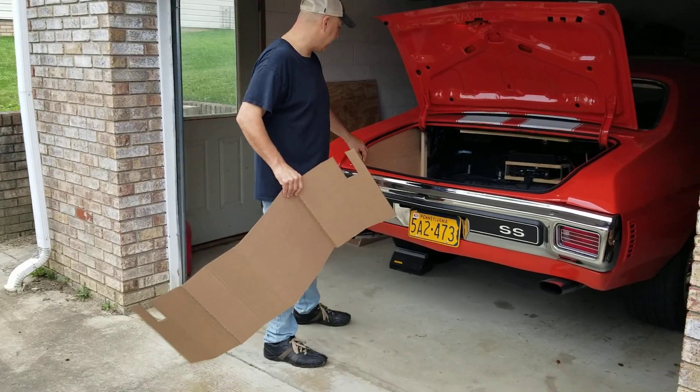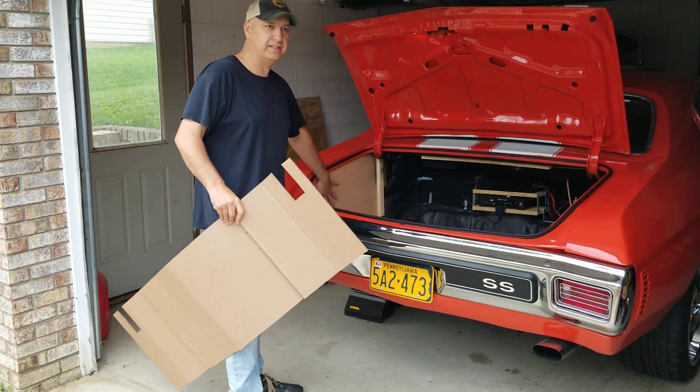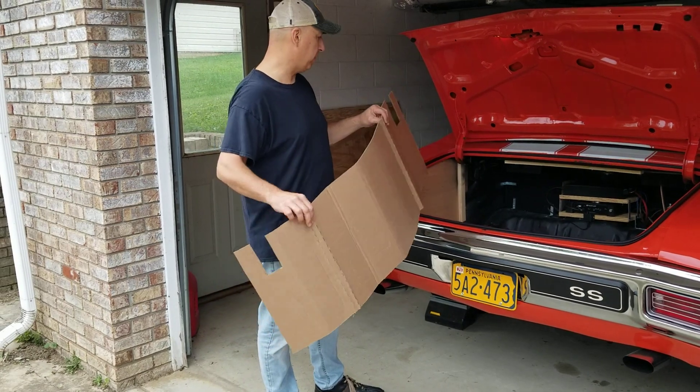Once I have the two sides cut out I use just like a quarter-inch, five-sixteenth paneling. It doesn't have to be very structurally sound on the sides — it's just covering the gap on the side.